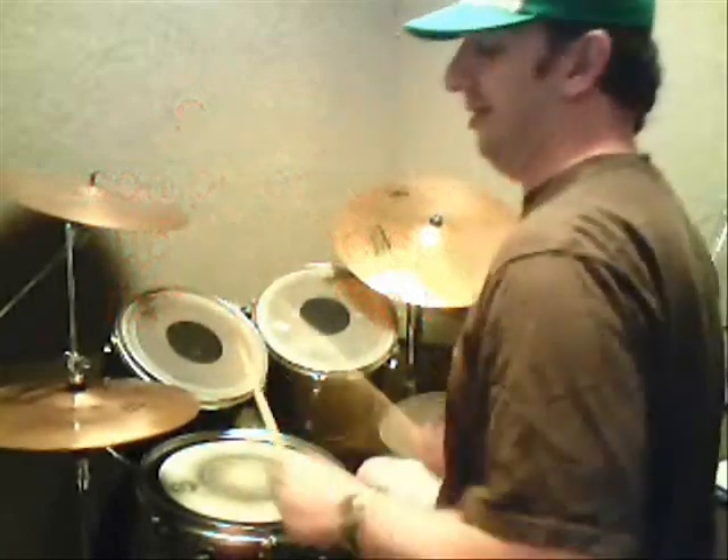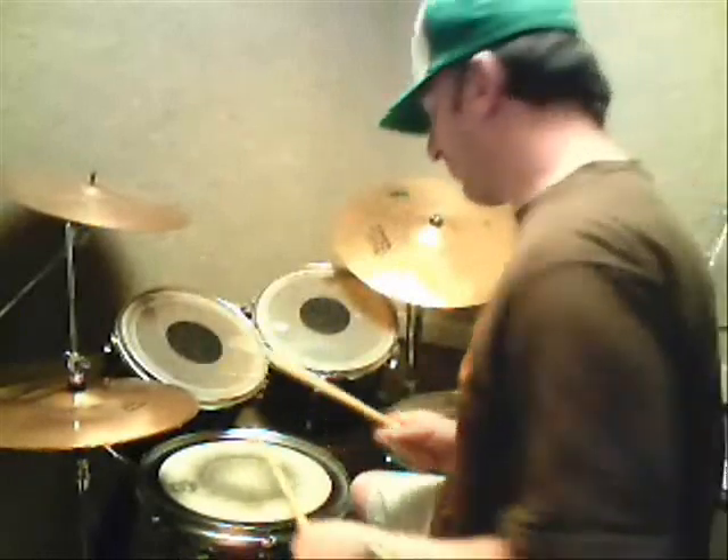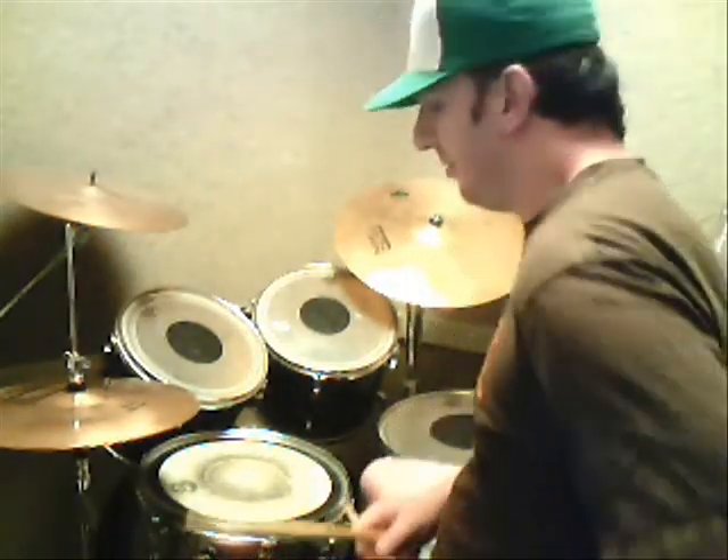So let's break it down. Now, it's triplets, so I want you guys to think one T-ta, two T-ta, three T-ta, four T-ta.